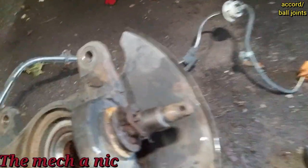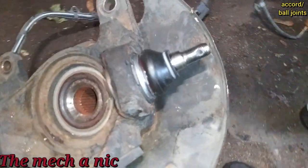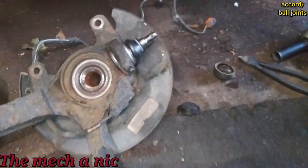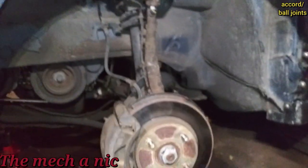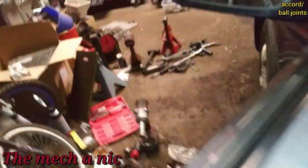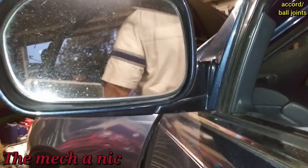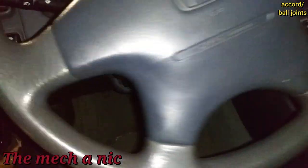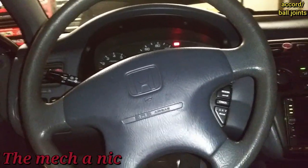Got this 2000 Accord in for an upper and lower ball joint. I just took the boot off the lower ball joint and you can see all the crap inside. Got the bottom one knocked out — pretty straightforward job. Now the lower ball joint is installed with the cotter pin in, upper ball joint cotter pin in, everything put back together. On the test drive so far so good, I don't hear the noise — I should have gotten a clip of it before I started the work.